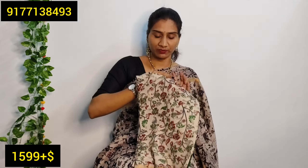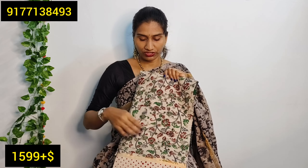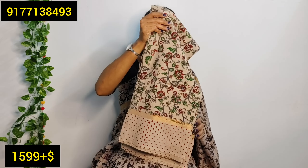This is a cream base saree. It has a multi-color print — green, red, and ash. It has a dot printing, and dots on the border as well. There is also a matching blouse.